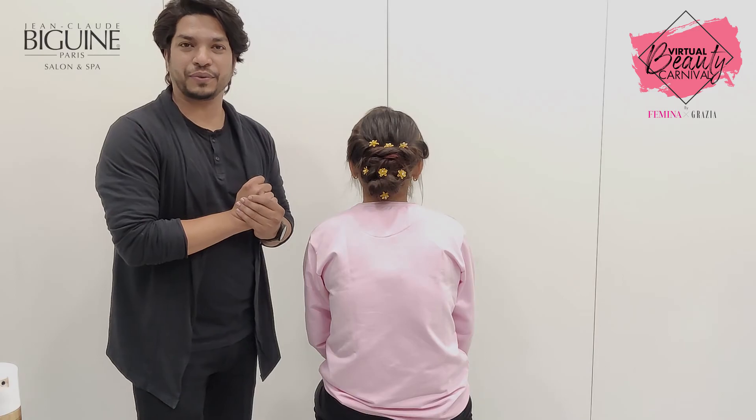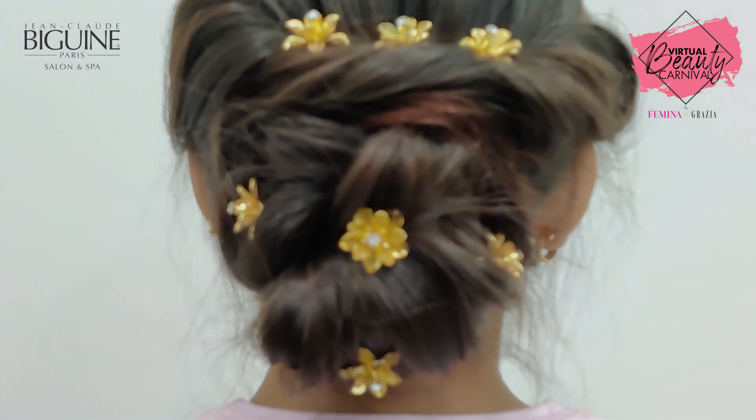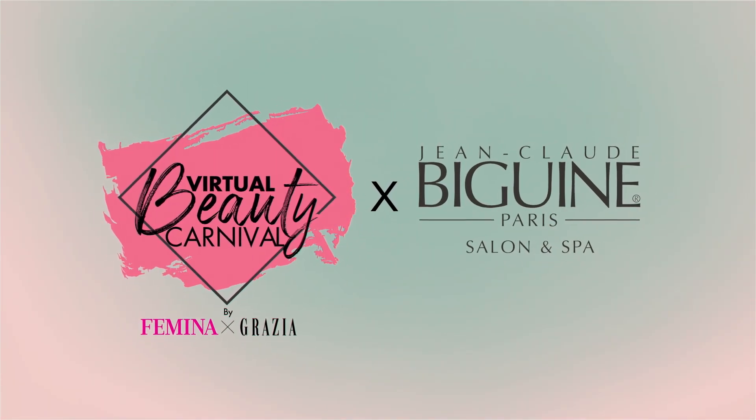This is my final look. Share these quick styling videos with all your friends and family. Thank you — FEMINA GRACIA Virtual Beauty.